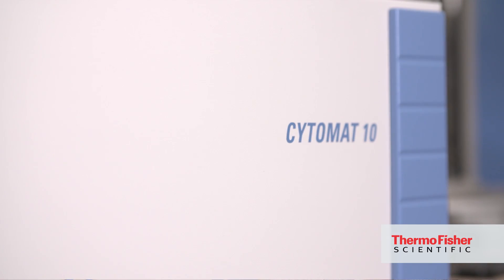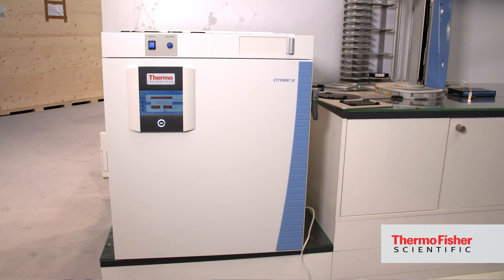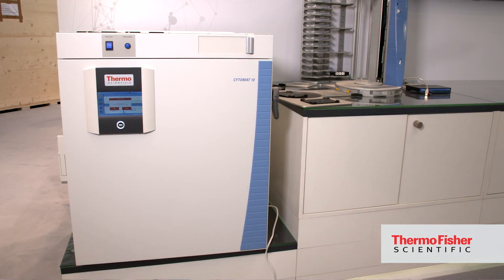I want to introduce today the new Thermo Fisher Cytomat 10C450 instrument. It is an incubator that works in the temperature range from 4 to 50 degrees Celsius. It is a brand new instrument with some very unique features.